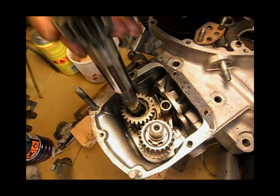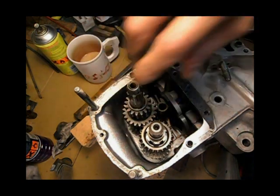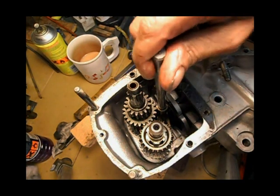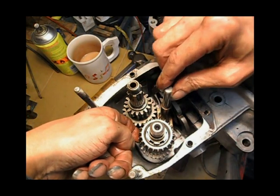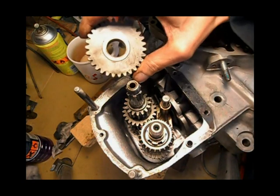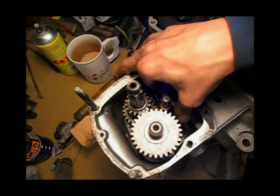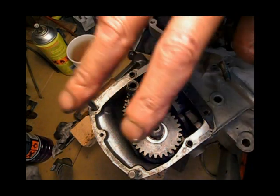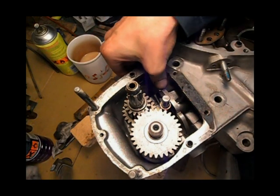Main shaft - wiggle. Selector rod flat bit to the bottom - hopefully that one's dropped in. Line up, wiggle wiggle wiggle, that's it. The last bits to put on - that will be it. It would just want the selector. When this case goes on, there's a leaf spring and it turns the cam plate so it actually changes gear.